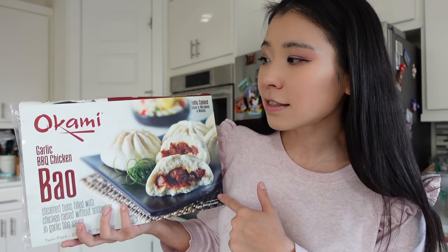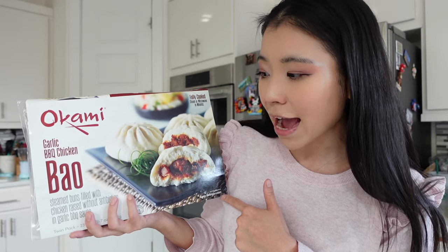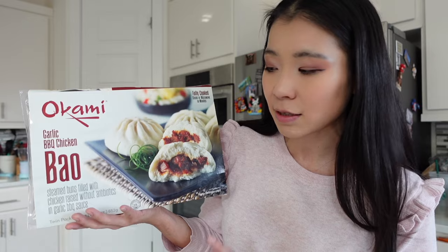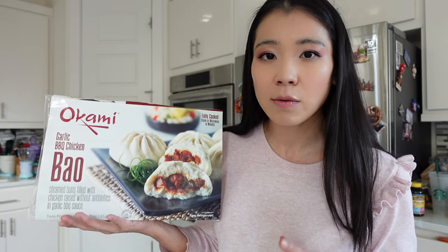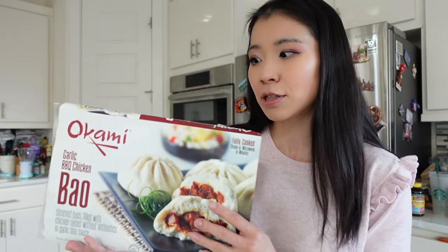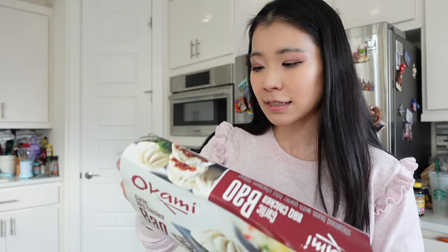Recently I found this new item at Costco. This is for the brand Okami, and this is their Garlic Barbecue Chicken Bao — steamed buns filled with chicken raised without antibiotics and garlic barbecue sauce. Traditionally these barbecue buns are made with pork, but in this case they replaced pork with chicken. Is it going to taste as good as the traditional barbecue bao buns? I also make these myself, so I'm super excited to try this out.